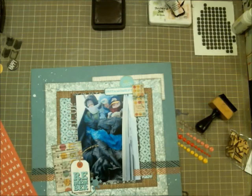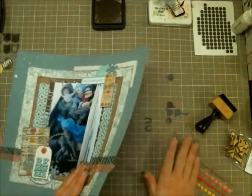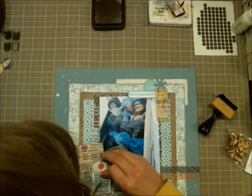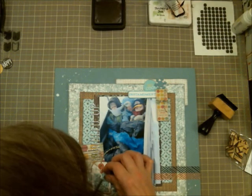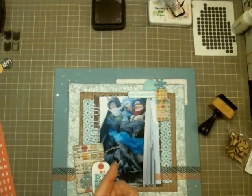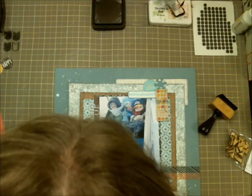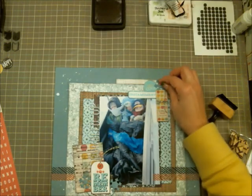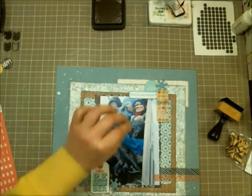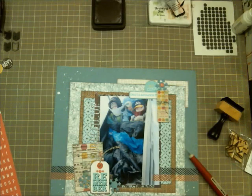Here I'm attaching the snowflakes down. Because I used dimensional adhesive on the tag and the ticket piece in the top right corner, I could tuck the snowflakes underneath — I really like how that looks. Then I'm adding pink enamel dots from My Mind's Eye 'My Sweetest Things' to the tag and one on the top snowflake. I put a small one on first but needed a bigger one, so I swapped it out.